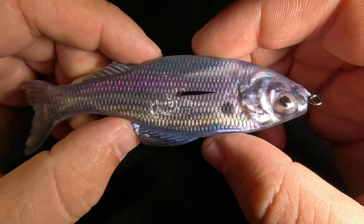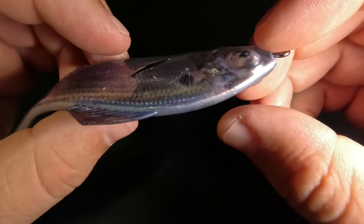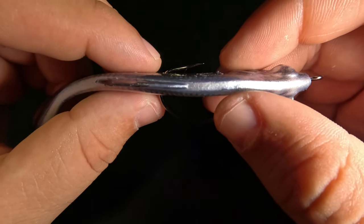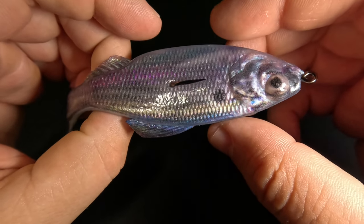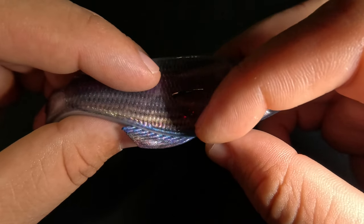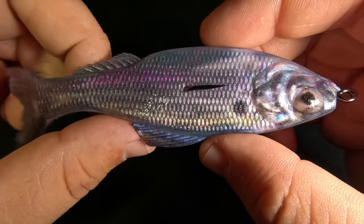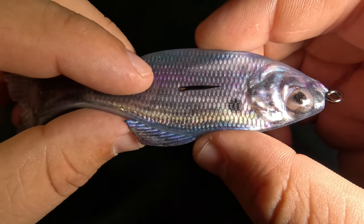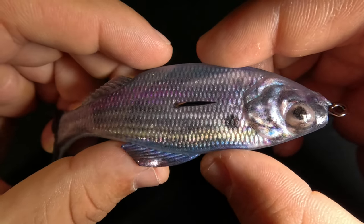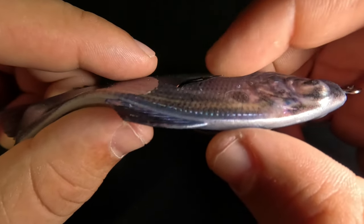Unless I'm throwing into laydowns or skipping under docks, I prefer to use a hybrid hook — the Sixth Sense Jugular Hybrid Hook. This does make the presentation less weedless since the hook point is exposed, but it definitely helps with hookup ratio. One cool thing about the Panorama is that you have a lot of plastic on either side of the hook point, and since it falls with the hook point up, it rests on top of grass without getting tangled. If you're throwing around sticks or structure or casting under docks, I'd go with an EWG hook that lays flat against the surface.